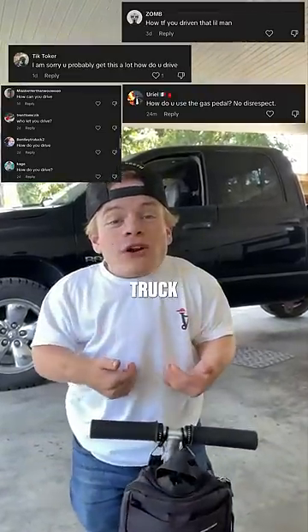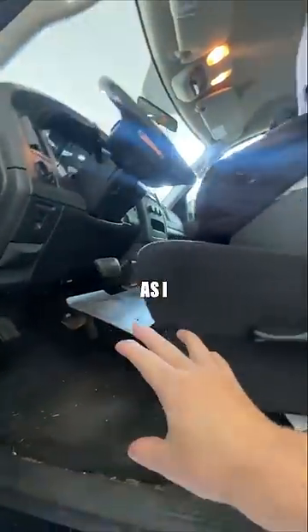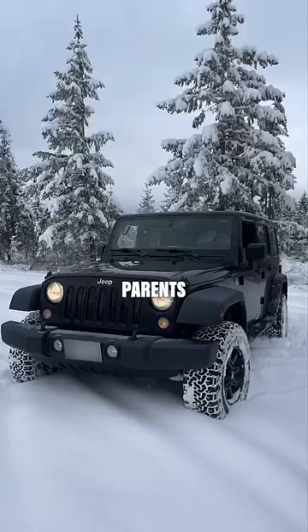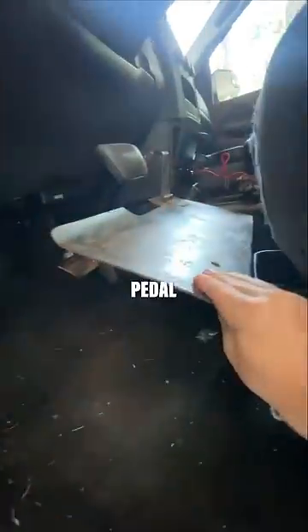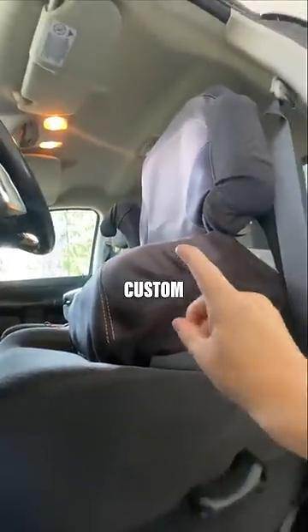A lot of people have been wondering how I drive the truck at three and a half feet tall, so let me show you. I drive the truck pretty much the exact same way as I drive my Jeep, the car, my parents' Jeep — all using these pedal extensions, which are the same ones I use in my Jeep, as well as another custom seat.